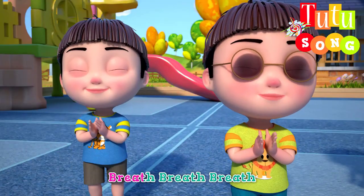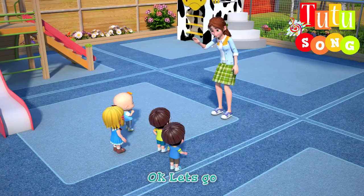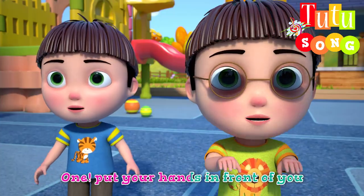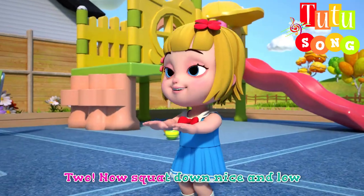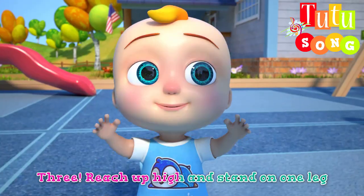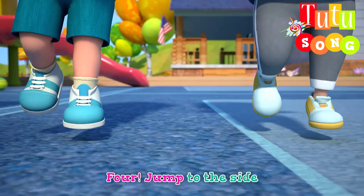Breathe. Breathe. Breathe. Okay, let's go. One, put your hands in front of you. Two, now squat down nice and low. Three, reach up high and stand on one leg. Four, jump to the side.